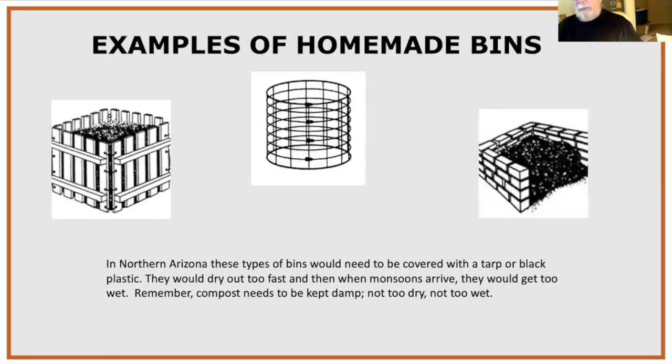Homemade bins can be made from pallets, wire, or other materials. The key issue with open bins is that they need to be covered — otherwise they'll dry out badly on hot days or get saturated during rain or snow.